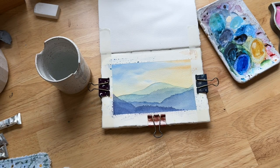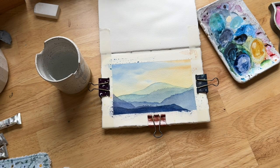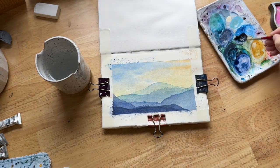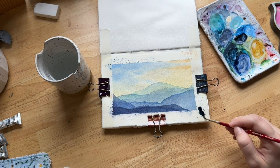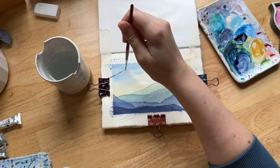I typically like to do an odd number of mountain layers, though it doesn't really matter that much. As I continue getting darker, I'm adding slightly more indigo — instead of mainly relying on idanthrine blue, for the final mountain layer I added more indigo and a little quinacridone rose to that indigo. I used the same puddle on my palette so I was working with the same mixture as I slowly built up these mountain layers. One key thing to remember: let each mountain layer dry completely before working on the next one to get that crisp edge.